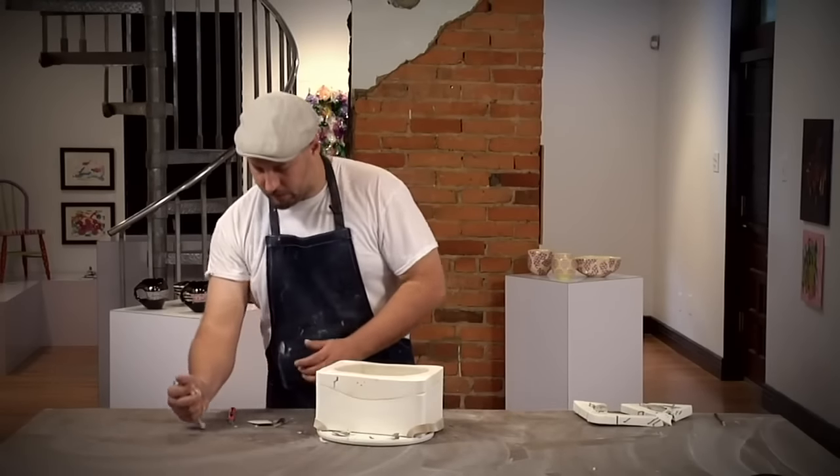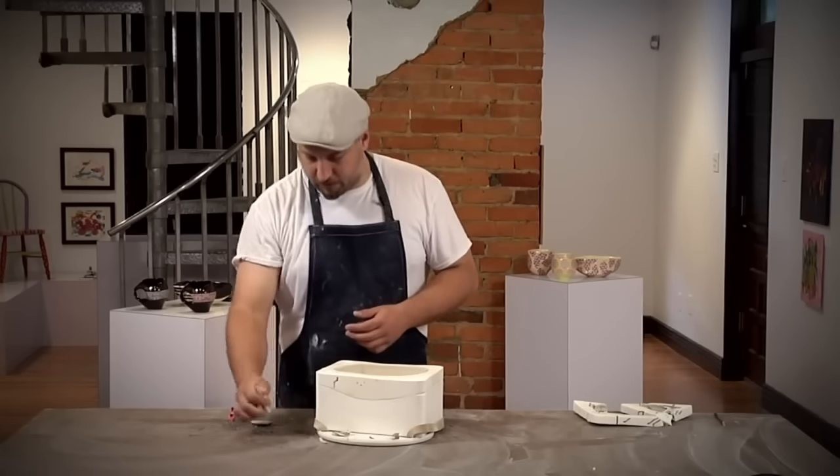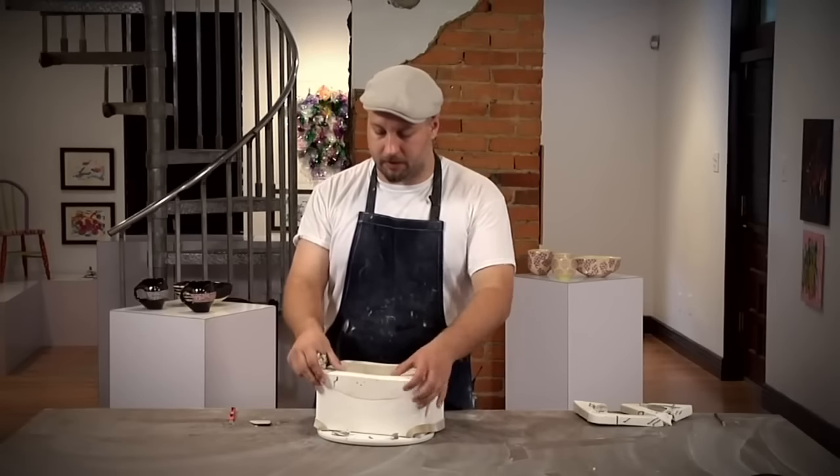Just the same as the original formula, I'll take 10 pounds of dry clay and mix it with 4 pounds of water. In the case of the recycled clay, I do not need to add the 13 grams of sodium silicate.